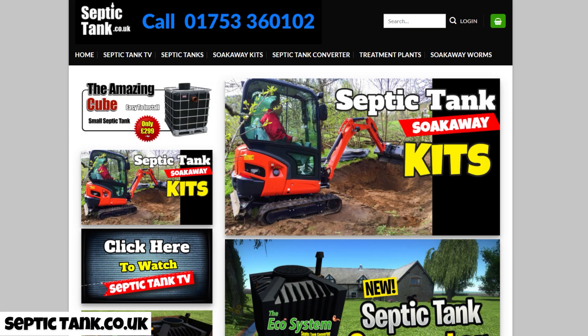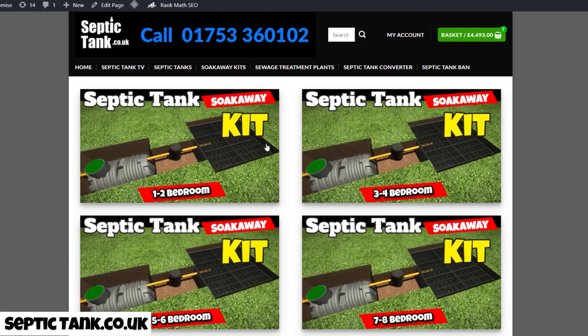The first thing you need to do is buy a septic tank and soak away kit. We sell various sizes — if you go to my website you'll see septic tank and soak away kits. Click that and you'll get different kits based on the number of bedrooms: one to two, three to four, seven to eight, etc. The kit consists of everything you need: the septic tank, the soak away, all the pipes, and the inspection chamber.